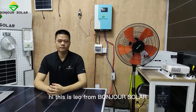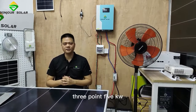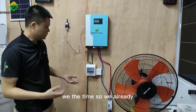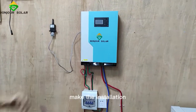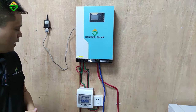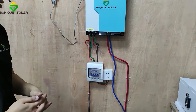Hi, this is Leo from Bungshu Shuala. Today I'm going to show you about our 3.5 kW hybrid inverter with MPPT. You can see here, we already made the installation. This is our 3.5 kW hybrid inverter with MPPT, and this is the 24-volt system.